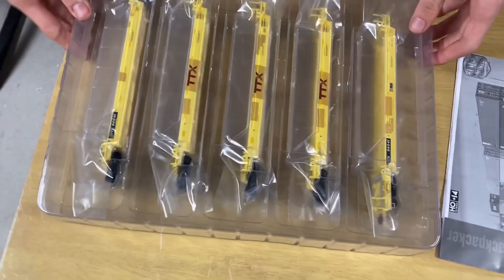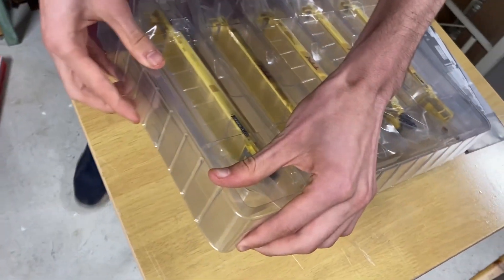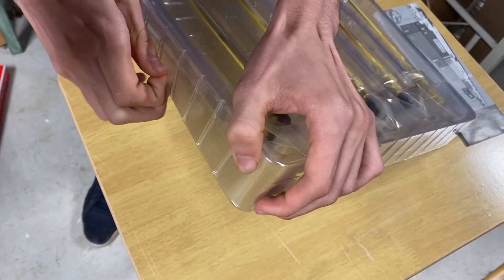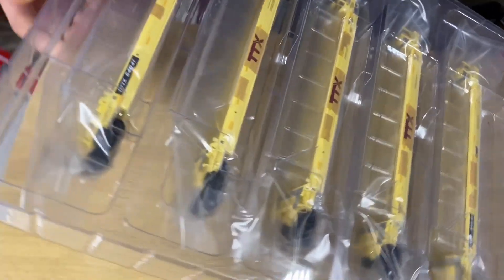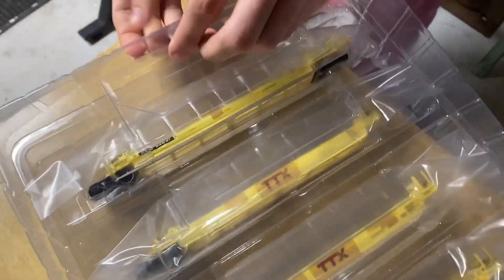We're going to open up this nice clamshell style box which keeps the trains protected. There's a little tape here — super annoying — but we want to have our trains in good condition, so sometimes we've got to put up with a little bit of annoying packaging. But it's all for the good, isn't it?